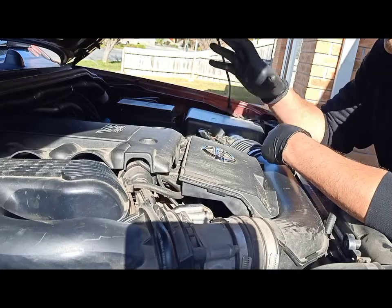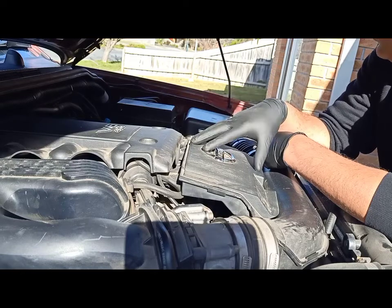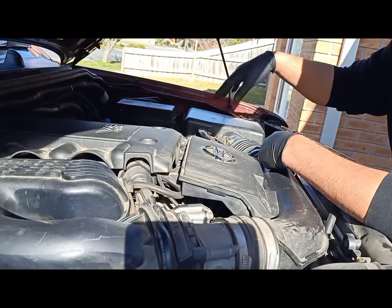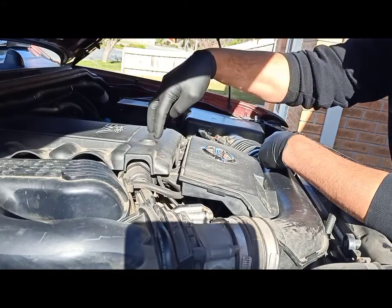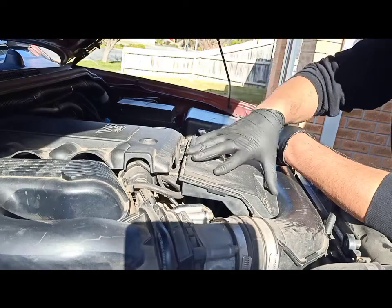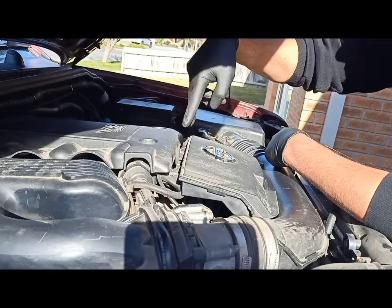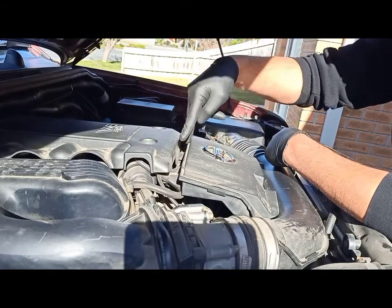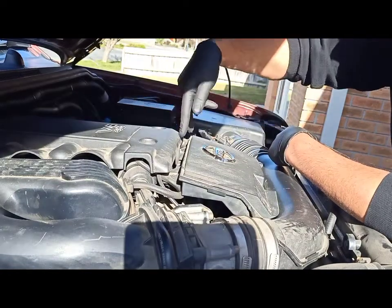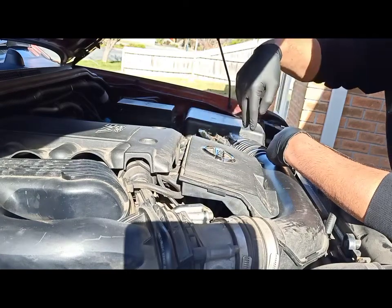First of all, we need to remove the air intake. To do that, there's an airflow sensor on this side which we want to disconnect. Under the cover, the front part is connected to the intake manifold and is held on by two 10mm bolts. We're going to remove the cover, take the two bolts out, and then start the process to remove the air intake.